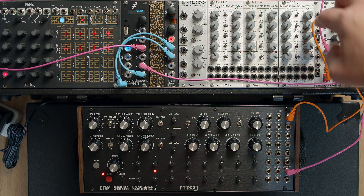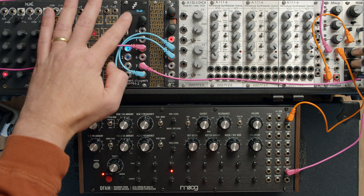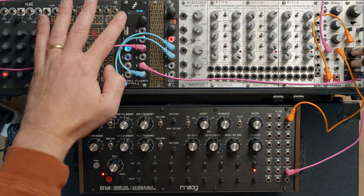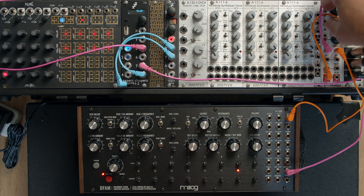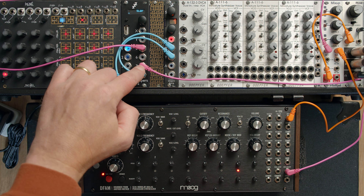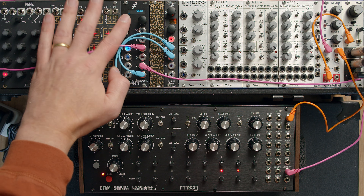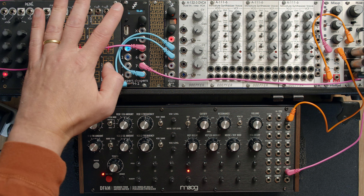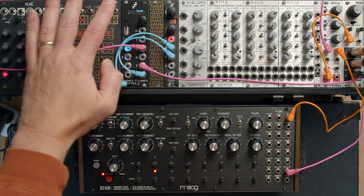If I flip over to this other sound, which I've got going off triggering a sample, every time I press start we get the start, as you'd want. However, within clocking just like this, every time I press start, because this doesn't reset, it's just starting from a different place in its sequence.